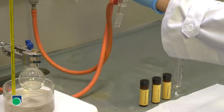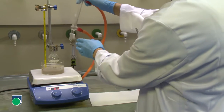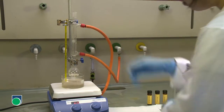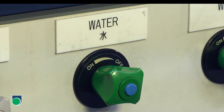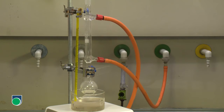Fit the flask with a water condenser. Check carefully for any leakage from the screw caps. Turn on the water tap carefully. Make sure that the water flow is in the right direction.